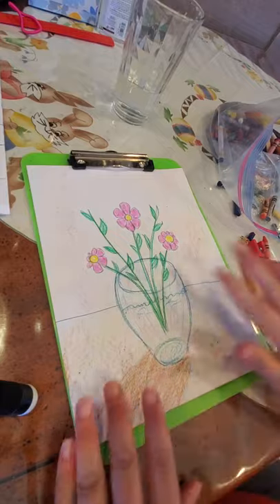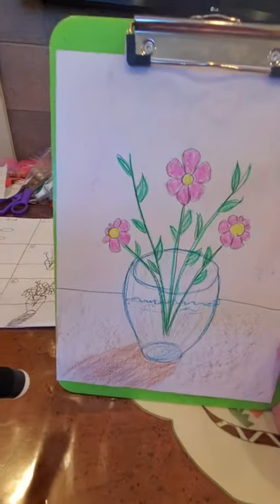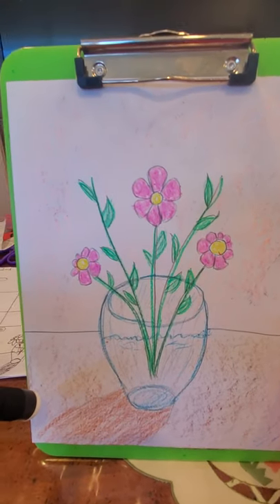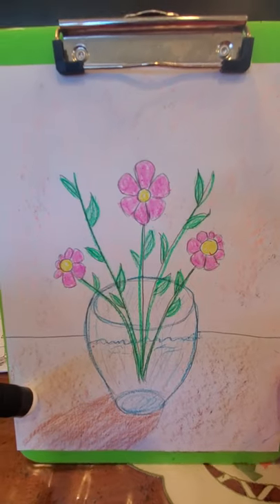And that is it! We drew our pretty vase with flowers in it. I hope yours looks really good too. I will see you again next week — have fun, be safe!